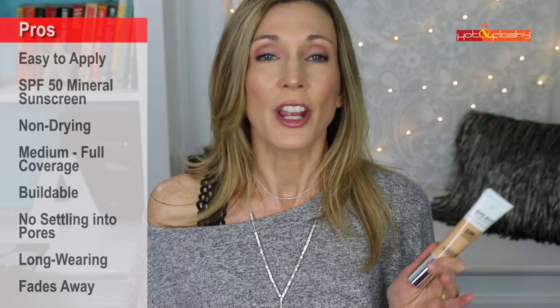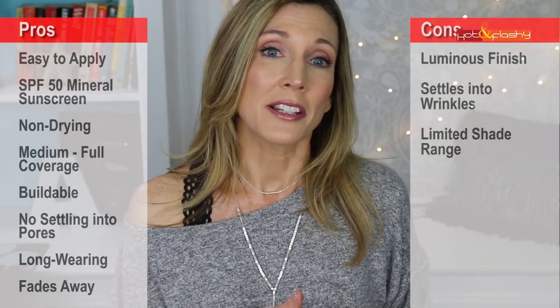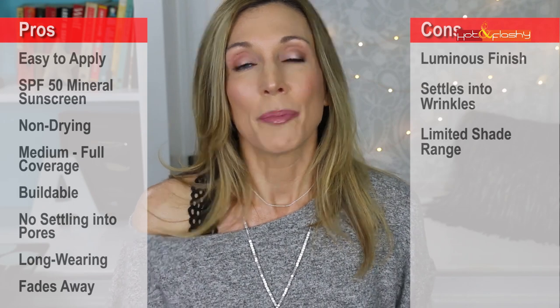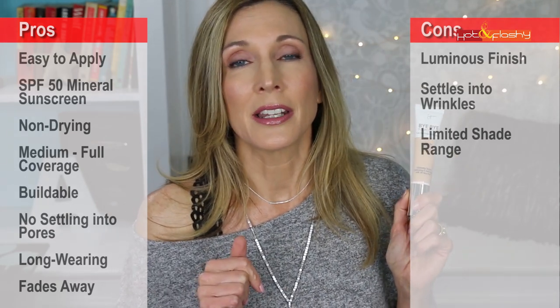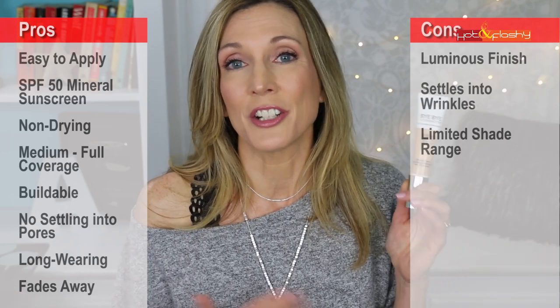The pros on this one are that it is easy to apply with your fingers, a sponge, or a brush. It has that great SPF 50 all-mineral sunscreen in it. It is not drying. It offers medium to full coverage — it's buildable. It doesn't settle into pores. It's fairly long wearing and kind of fades away naturally without doing anything really naughty to make your face look bad throughout the day. On the con side is the luminous finish, which I have to wear powder with — though if you like a luminous finish, that could be a pro for you. It does settle into wrinkles slightly, but it's not a deal breaker. And it is in a limited shade range, even though it has expanded — hopefully someday they will have a full broad shade range.